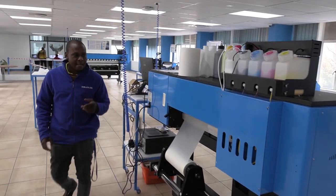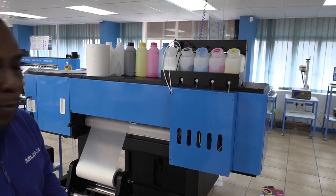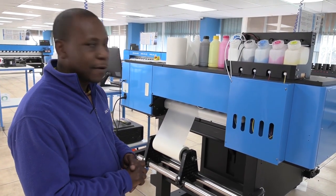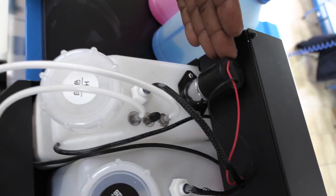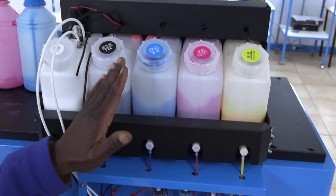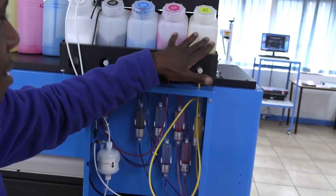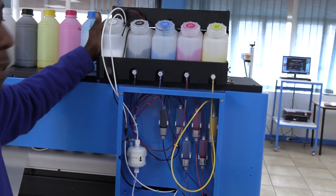Let's start off with the bulk inking system — how you fill up your inks, how you set up your roll printing materials, and the basic features on the machine. From the back, the ink tanks are on top: your white tank with the stirrer for the titanium dioxide inside the inks for white, your black tank, cyan, magenta and yellow for your CMYK. These four tanks run the color print head; this tank runs the white print head.